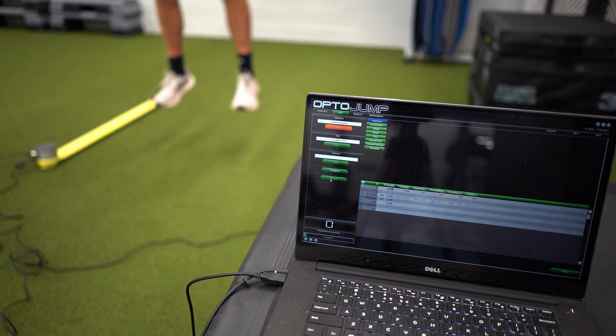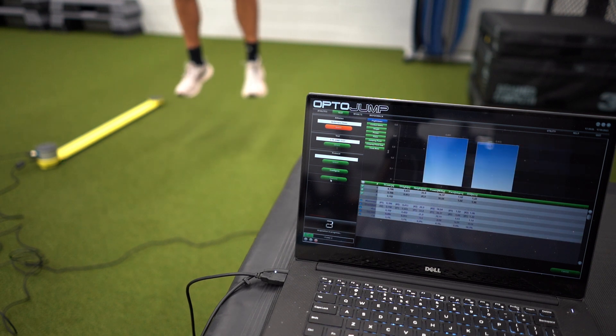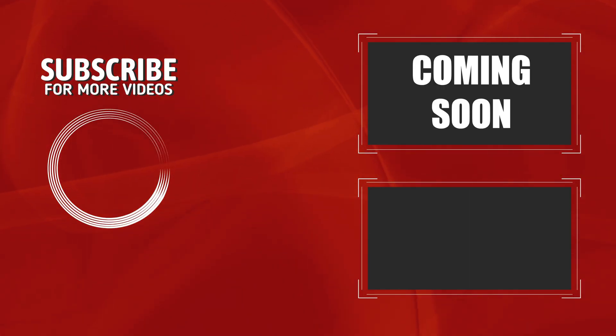If after this video you need more info, or if you bought the OptoJump and want to know how to set up the whole system, make sure to check out our setup guide by clicking the video in the top right corner. Below that you can find a video where we compare the OptoJump to the super cheap $15 MyJump app, if you're interested.